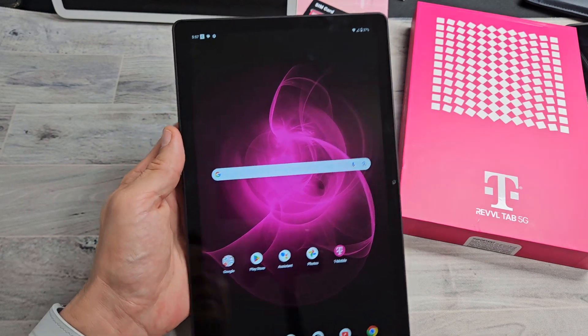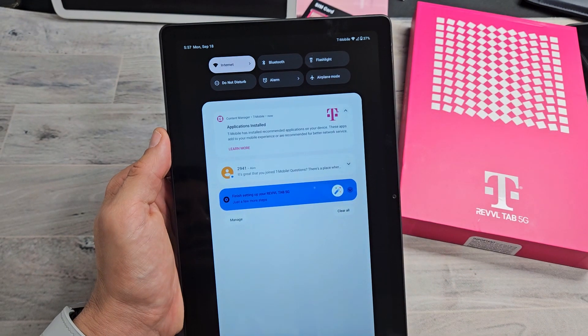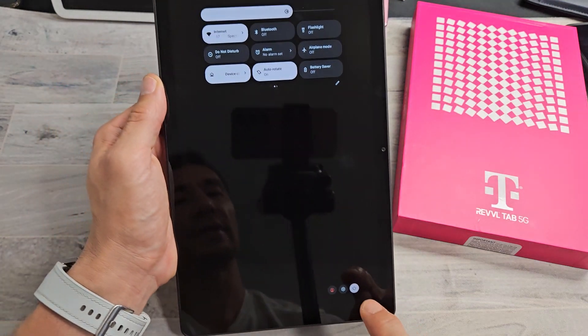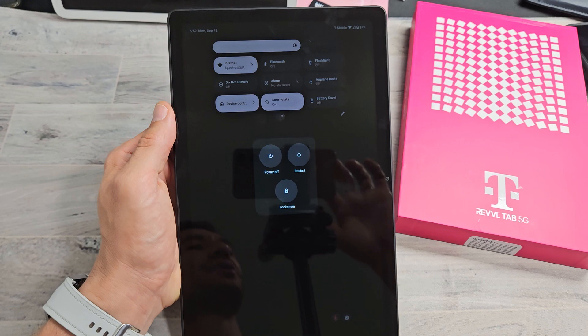Another way you can power off or restart is if you slide down notifications, then go ahead and slide down one more time. Now if you look on the bottom right, you have that little power button right there. Tap on that and you can restart or power off there as well.